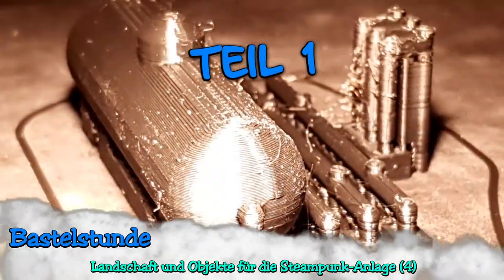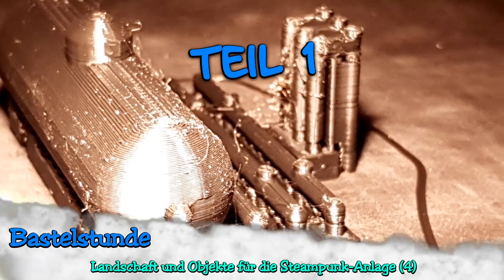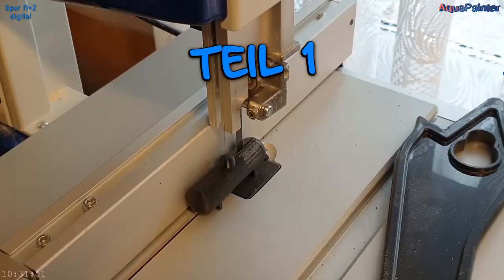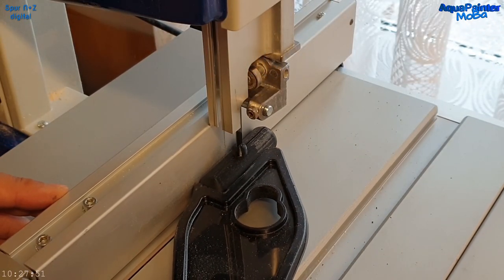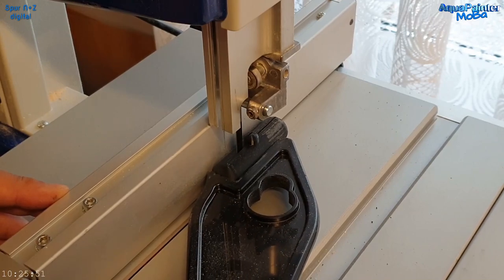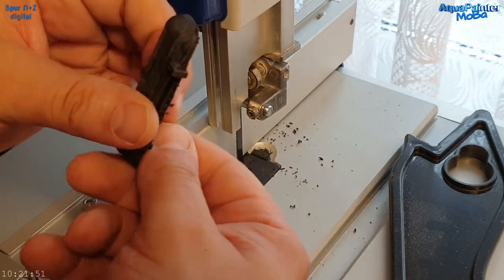Hallo und herzlich willkommen zu einem neuen Video mit dem Aqua Painter aka Uli, zur Bastelstunde, wo Landschaft und Objekte für meine Steampunk-Modellbahnanlage in Spur N gebaut werden.